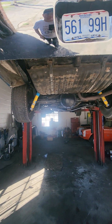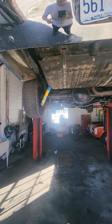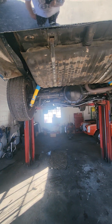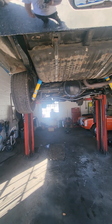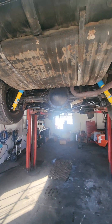1968 Oldsmobile Cutlass convertible, Cutlass S. I'm going to show the undercarriage of it. It now has an F-code 455 in it, which is a good 455, and I'll decode that for you too. I'm going to start on the driver's side.